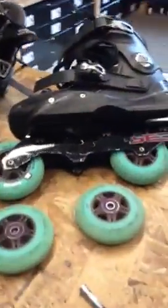Today I'm setting up a new setup for myself. From two skates that I own, I'm making two new skates.